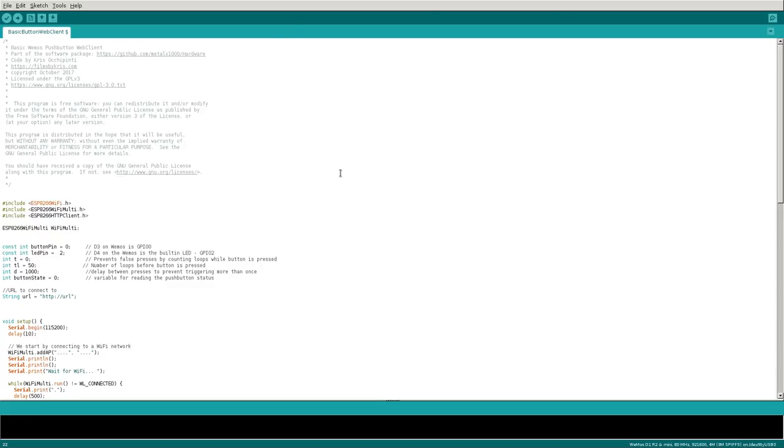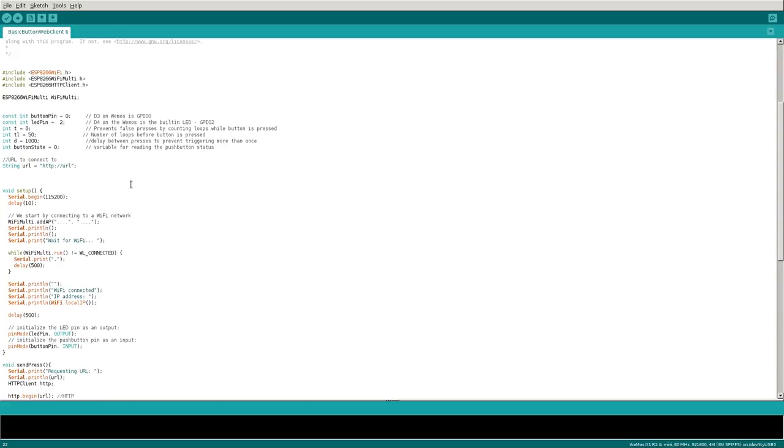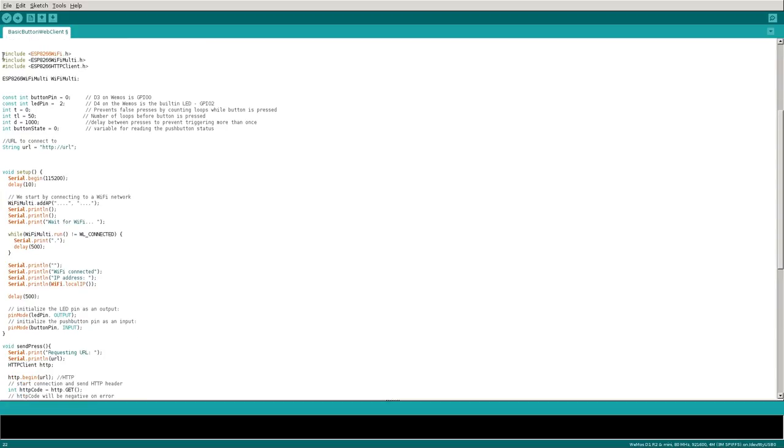Here is the code for the Wemos module — I'm using the Arduino IDE. Also check out my video on my second channel on setting up the Arduino IDE to work with ESP8266 chips. Once you have all that set up, here is the code. After the licensing comments, we have some header files: one for the ESP8266, and ESP8266WiFiMulti, which allows you to set up a list of different routers to connect to.